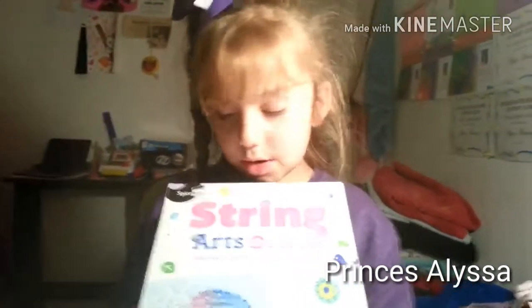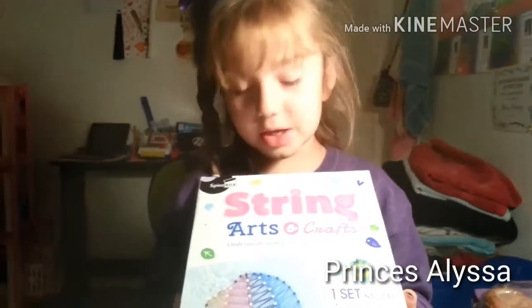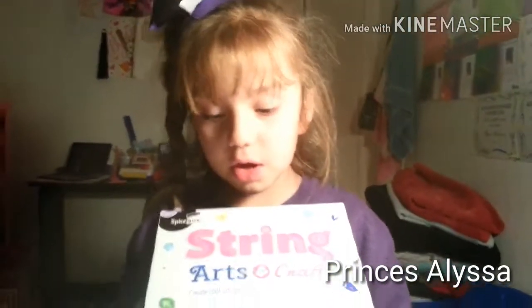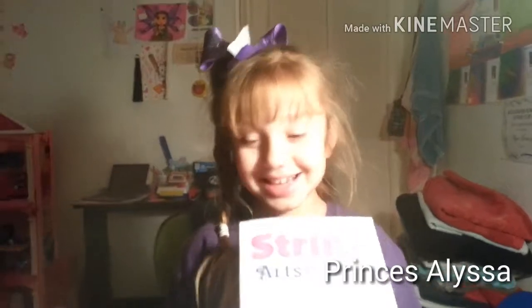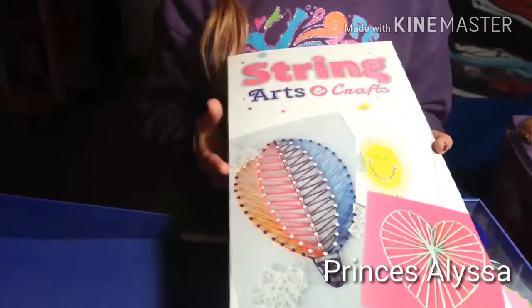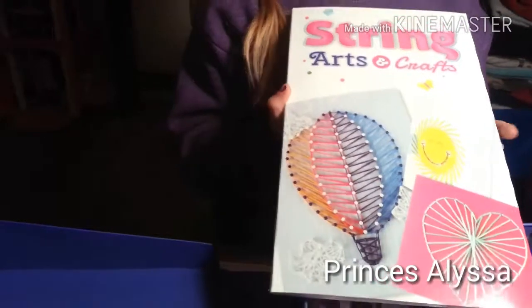We're gonna open it and see what's in there and find out if it's good for her to use while she does clay and stuff. We could show her the stuff. We're gonna open this Screen Arts and Crafts box and see what's in here and see how it works.